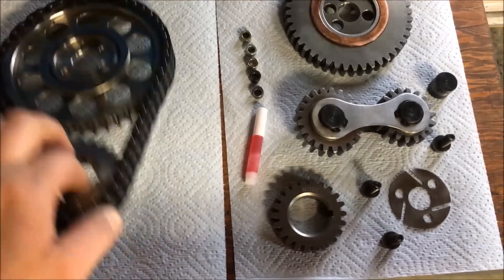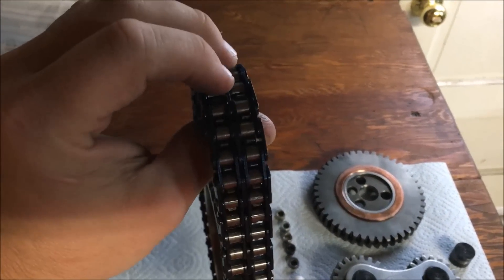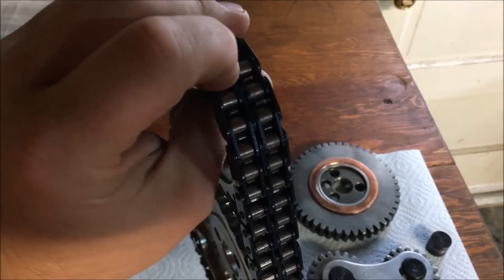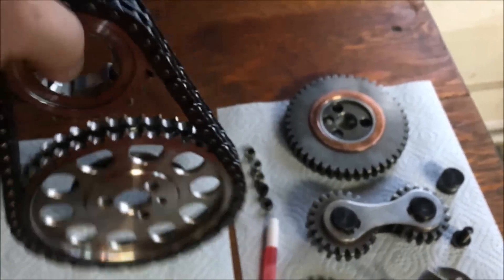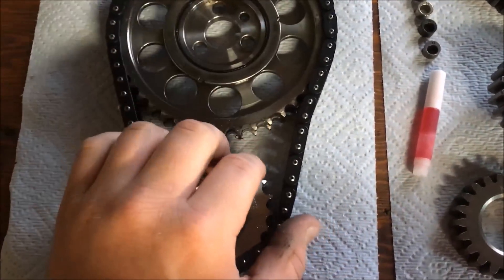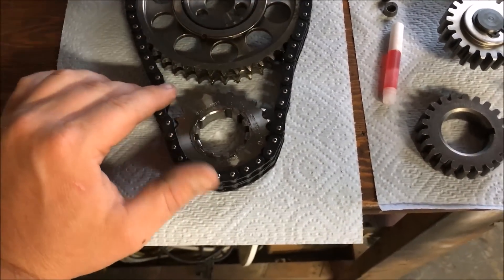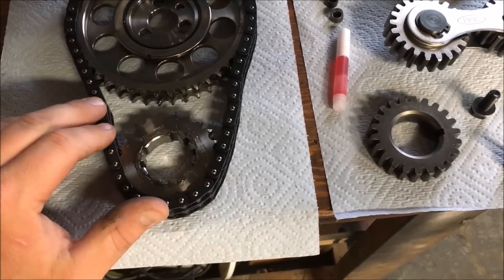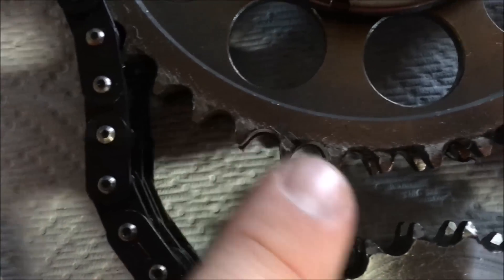Basically, what you have here is a double roller chain, and what that means is you have basically two chains here side by side. Each one of these little grooves, where the teeth go in between, they actually roll. These are nice because, unlike the older chains that were solid chain drive, they wouldn't spin. A lot of them were single chains and didn't have two chains on there. With just the one and not spinning, they didn't last as long — they tended to stretch and wear out more.